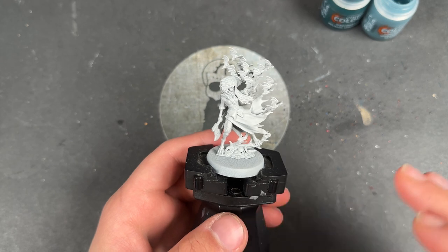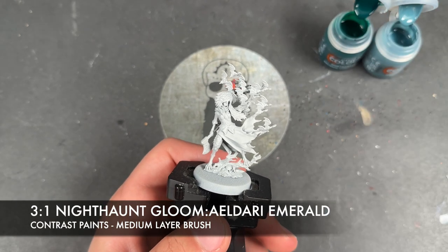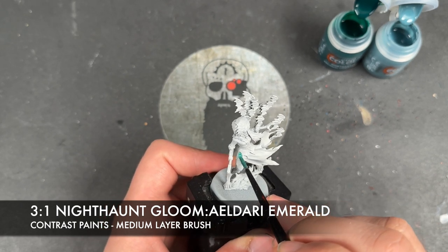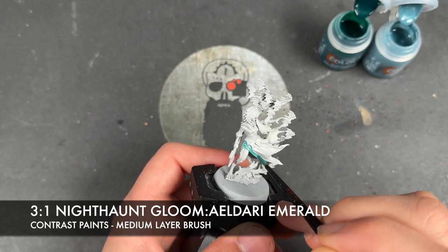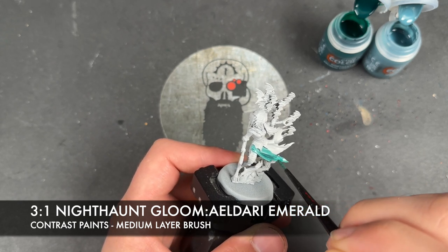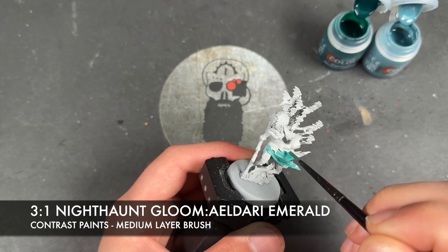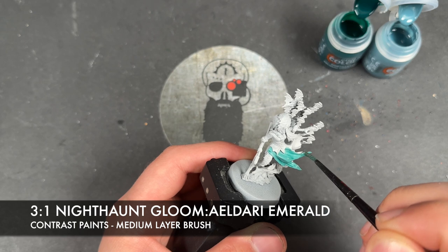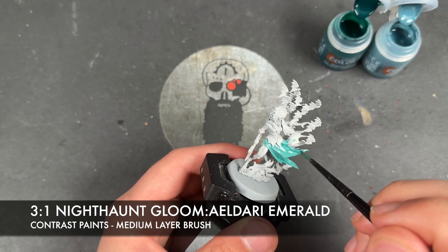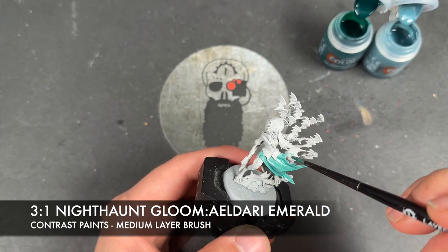She has been primed in Greyseer. The first colour we're going to be using is a roughly three parts Nighthaunt Gloom to one part Eldar Emerald. That's because she's got this very peculiar colour on her dress — a sort of dirty greenish grey. We're just going to start applying this all over. It's not going to stay this colour, don't worry, but mixing these two together gives us both of those elements.